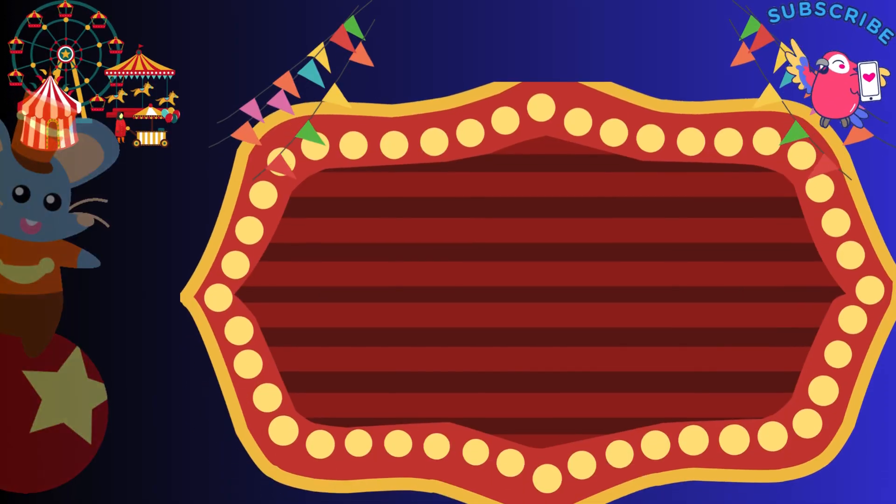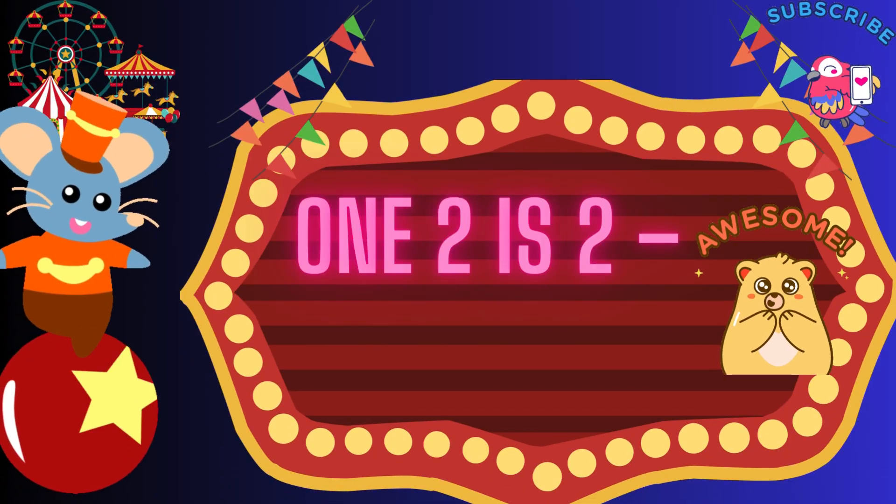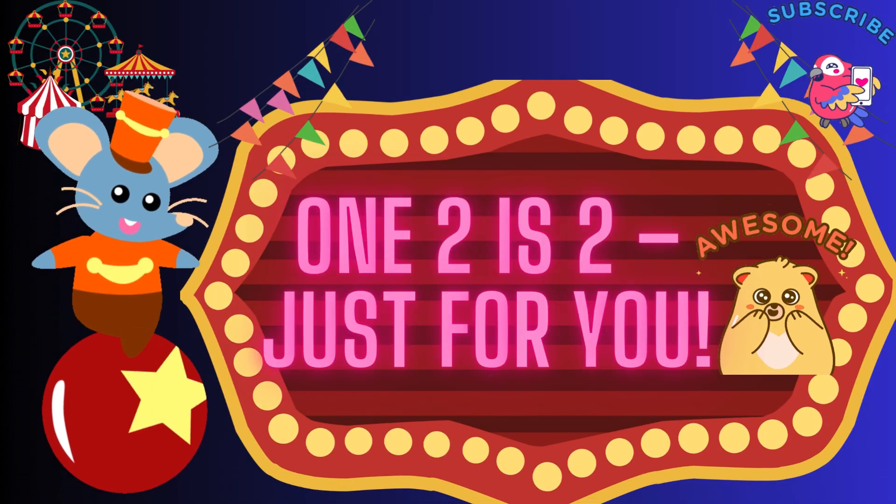1, 2 is 2, just for you. That's 1, 2 is 2, just for you.